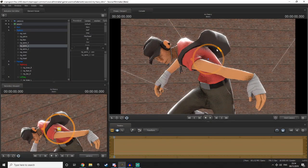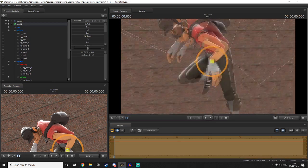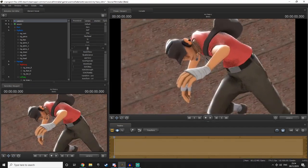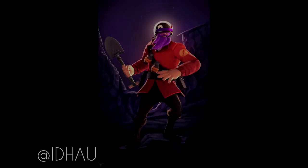In today's SFM tutorial I want to be talking about the importance of rim lighting and using rim lighting to your advantage in your SFM posters. To keep things nice and simple, rim lighting is essentially a light that goes behind the model to give the model a slight outline. To explain the importance of rim lighting, the best way to do it is to just show you rim lighting in action.